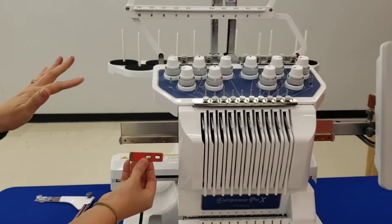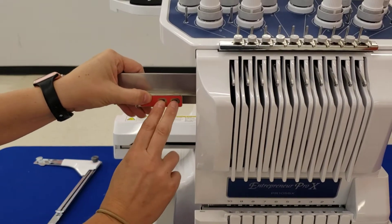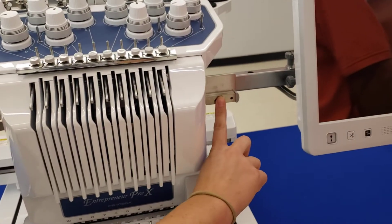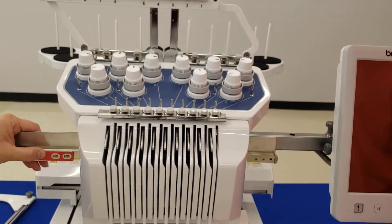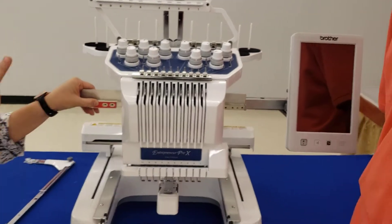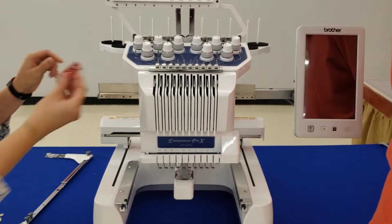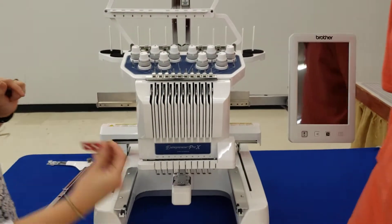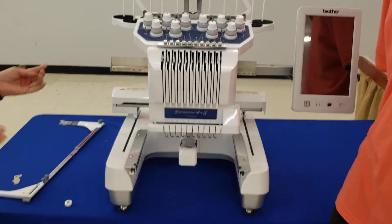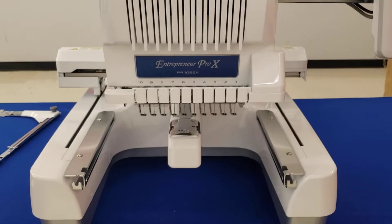When you get your machine out of the box, you're going to have two red clips with two screws — one on this side and one on this side. Those are strictly for shipping purposes to make sure nothing happens to the head of the machine. When you take it out of the box, remove the two screws and red clip on each side. You can toss them or put them in a little baggie in the accessory box in case you need to move later on.